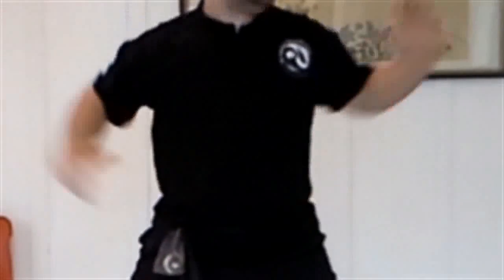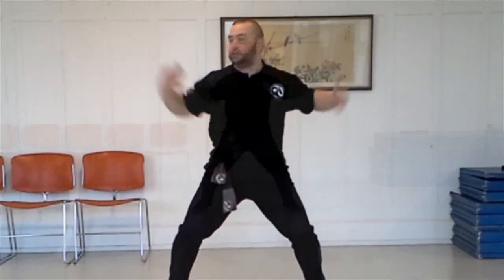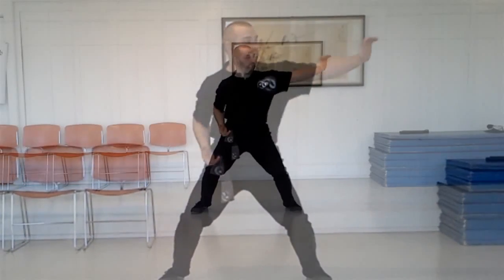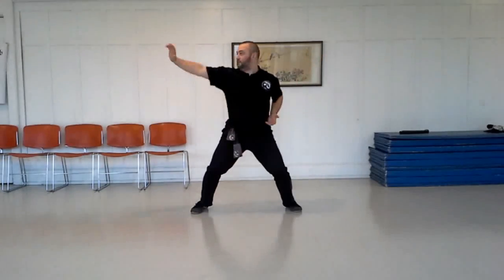The chamber position is with the inside of the wrist touching the top edge of the hip bone. As one hand comes back to the chamber, the other hand will go out. Try to time it so that one hand is fully extended exactly as the other hand reaches the chamber.